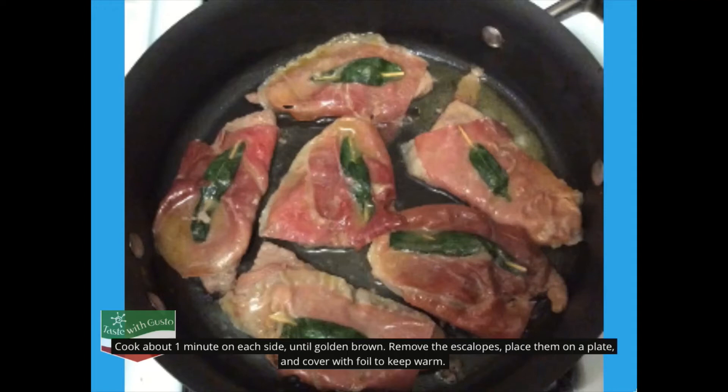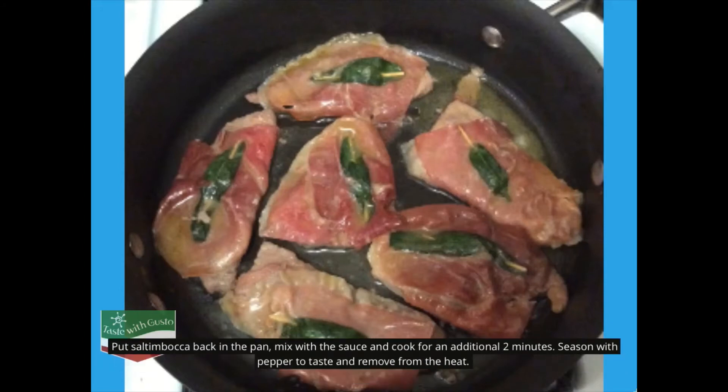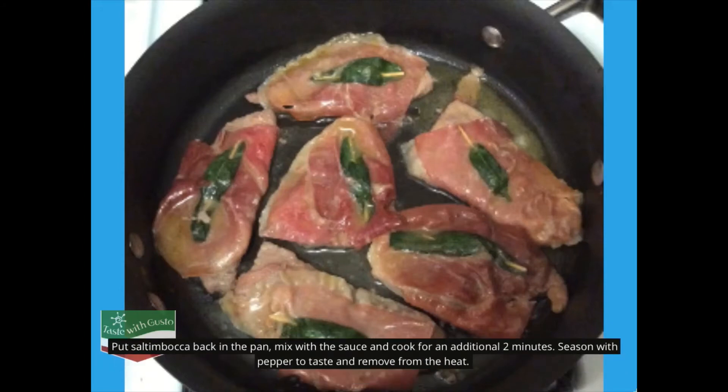Remove the scallops, place them on a plate, and cover with foil to keep warm. Put the pan back on the heat, add the white wine, and simmer for one minute until you have a shiny sauce. Put the saltimbocca back in the pan, mix with the sauce, and cook for an additional two minutes.